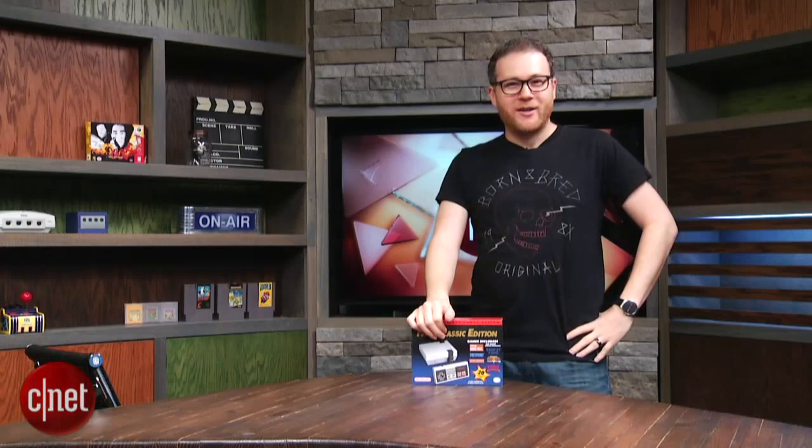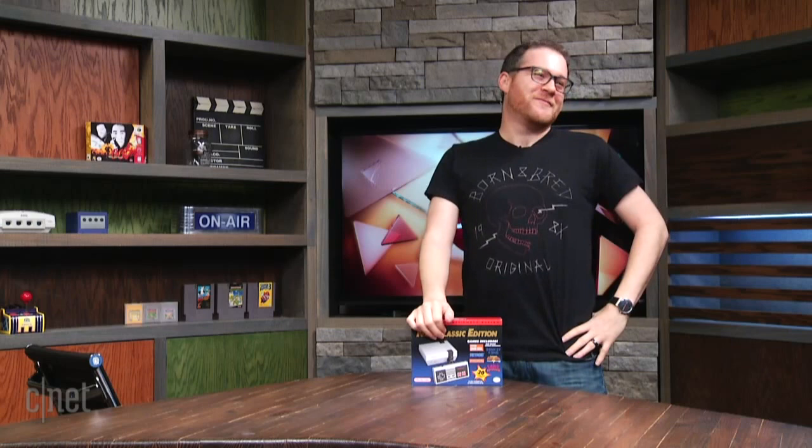Hello! What is going on, friends of Nintendo? I mean, nin-friendos.